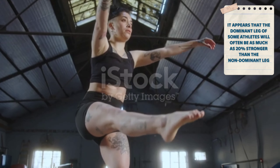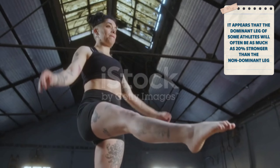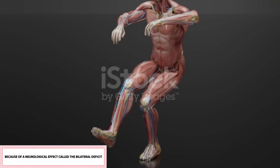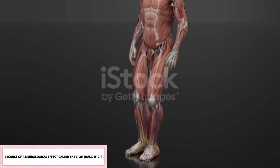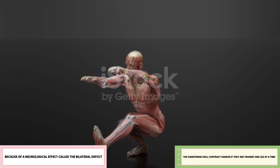The dominant leg of some athletes will often be as much as 20% stronger than the non-dominant leg. Also, because of a neurological effect called the bilateral deficit, the hamstrings will contract harder if they are trained one leg at a time.